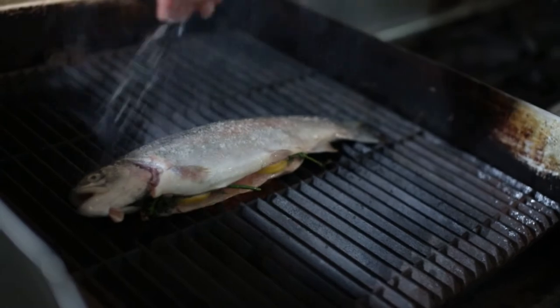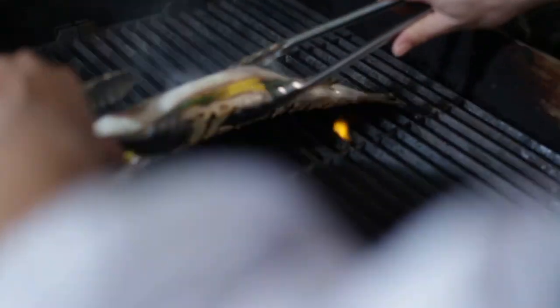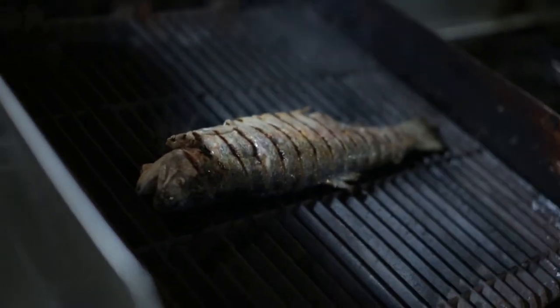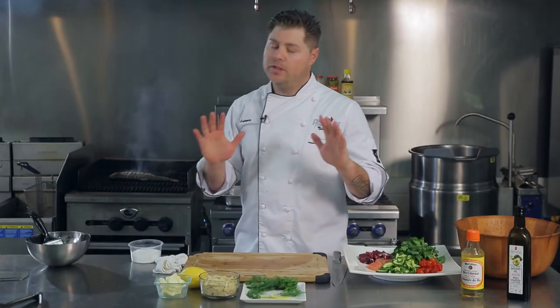Be generous with your kosher salt. We're going to flip it like so, and you can see you've got some really nice grill marks — that's going to be for your presentation. It's only going to take a few minutes per side. We're going to put it in a nice platter, stick it in the oven — 8 to 10 minutes. Then we're going to pull it out and garnish it up. I think it's ready to hit the oven.